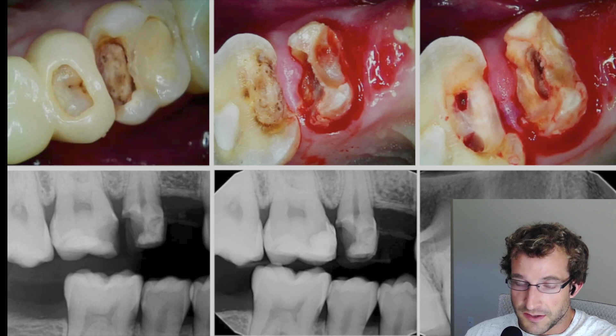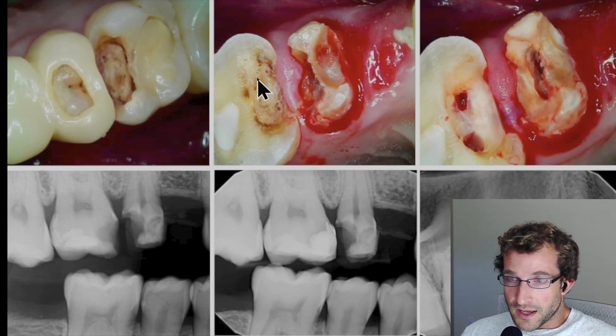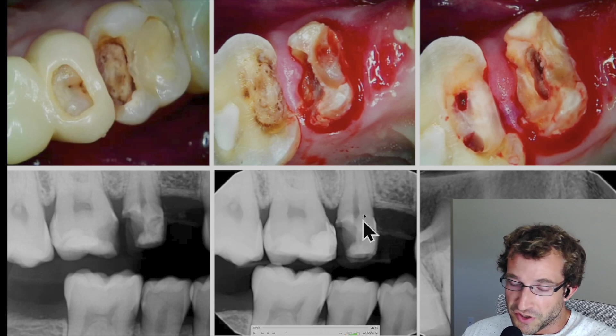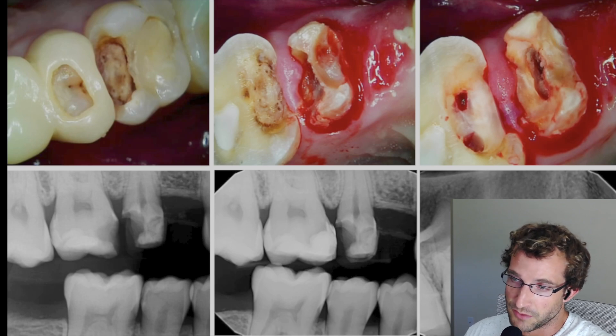Unfortunately the patient did not book the appointment until the 1-6 fell out and the tooth developed irreversible pulpitis. So we ended up making a plan to do 1-6 endo, 1-5 endo, and then buildups and preps to deliver a cantilever bridge which we made in-house.